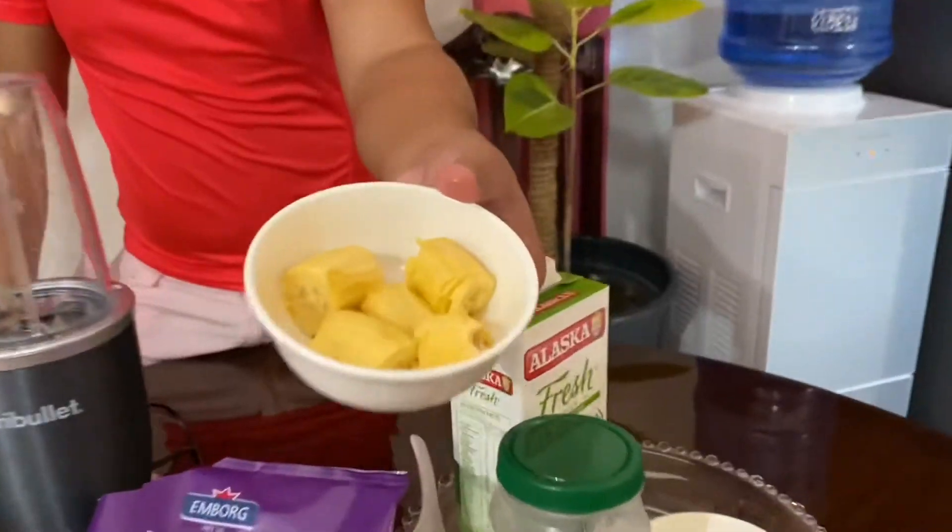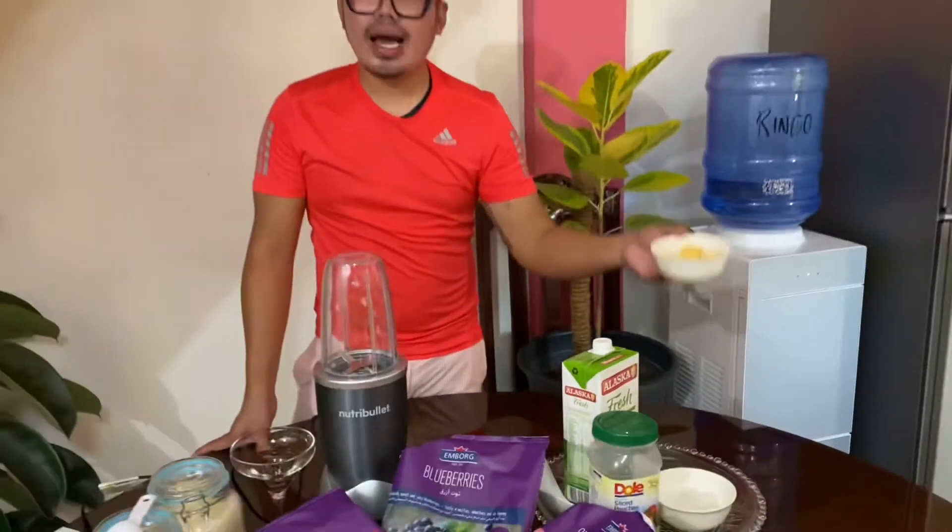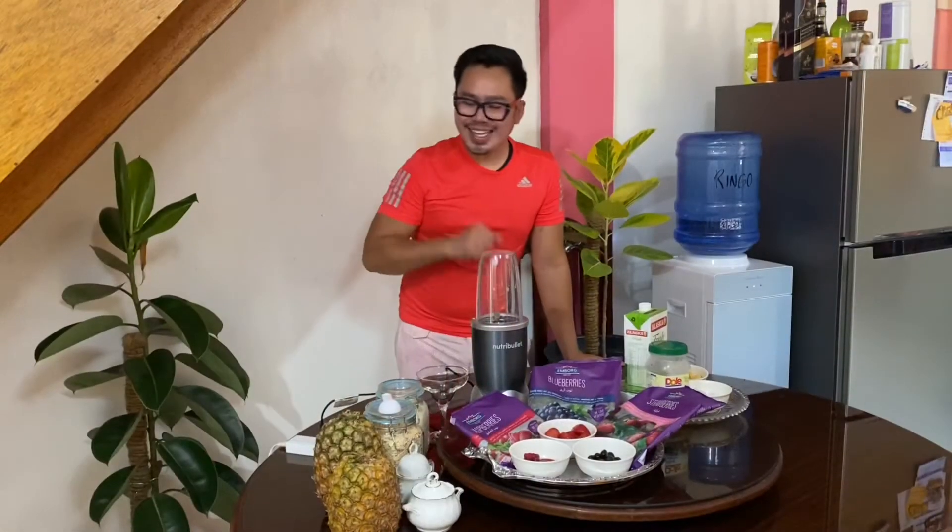We will also be needing one banana. Banana is also packed with fibers, vitamin B6, and of course potassium. So let's get started.